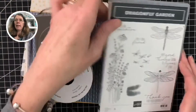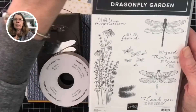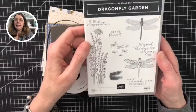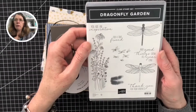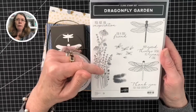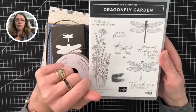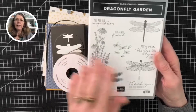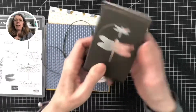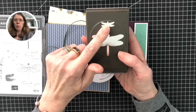So in this suite we have the Dragonfly Garden Stamp Set. You can see the images — we've got a couple of dragonflies, some foliage, meadow flowers with daisies, some butterflies, and some lovely sentiments in a beautiful font. These are a red rubber cling stamp and it coordinates with the Dragonfly Builder Punch, which comes in a larger and smaller dragonfly.